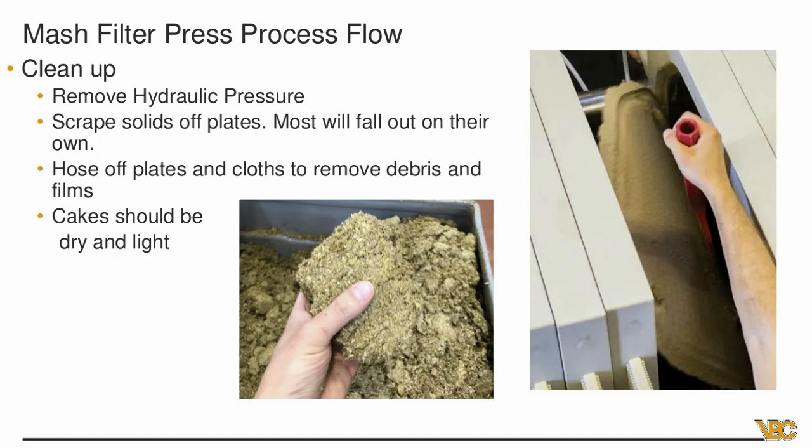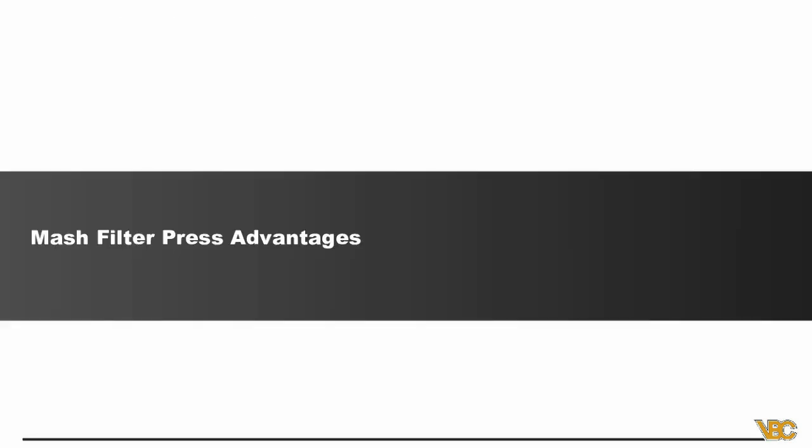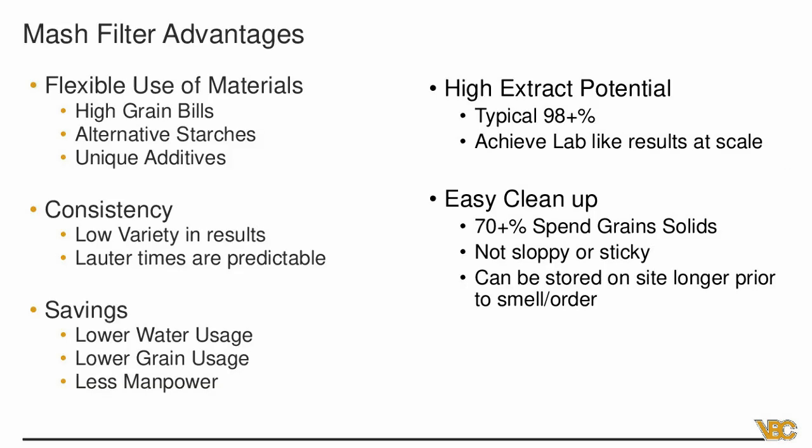In terms of advantages: first, flexible use of materials — whether it's high grain bills, alternative starches, or unique additives. Sticky mashes don't really affect the mash press because you can turn your pump speed up to get it in, which is a real big advantage over a traditional system. Second, consistency — there's low variety in results because you're manipulating the mash so well, and loutering times are really predictable. You're pumping, running your squeeze, and getting the wort out exactly when you want.